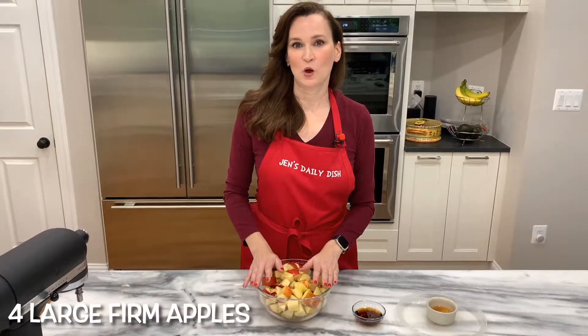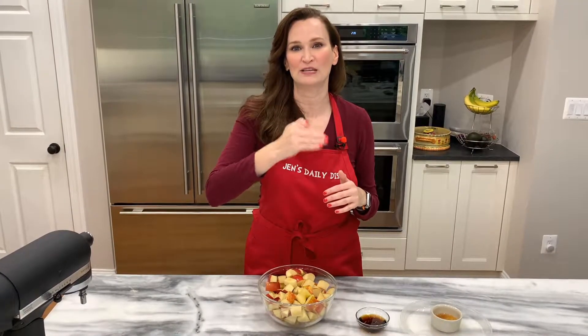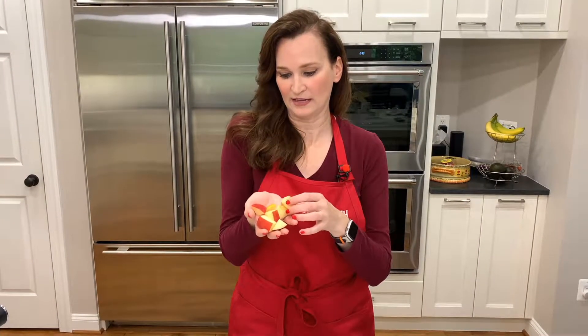For the filling, you want four large firm apples. I only had Fuji apples on hand, which from what I've read are not the firmest of apples — it may make for a softer apple on top, but it's still going to be delicious. If you have an apple corer that slices into eight pieces, great. I didn't, so I chopped each apple into eight pieces and cut each of those pieces into three.